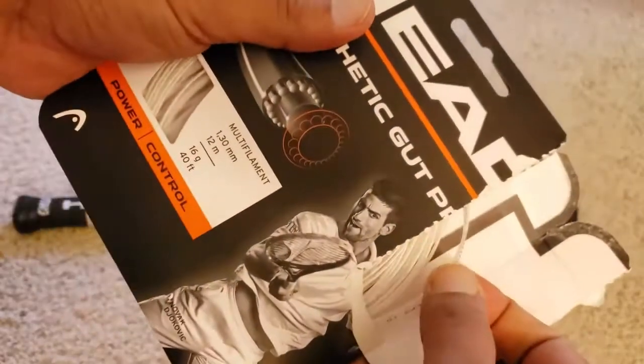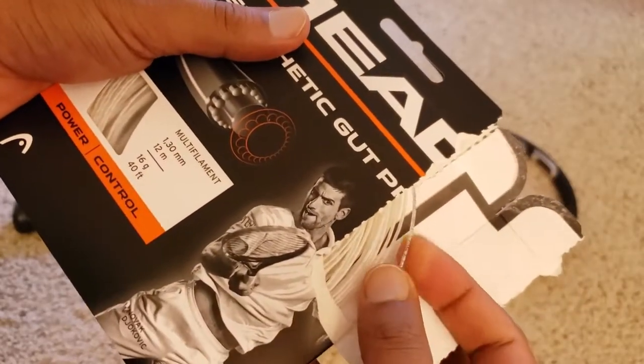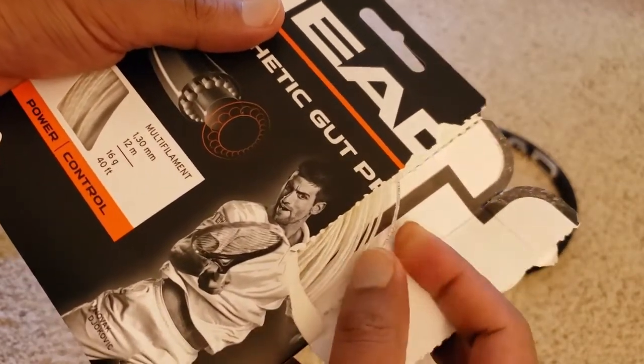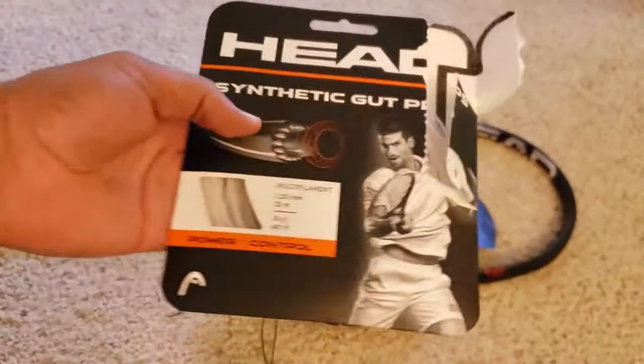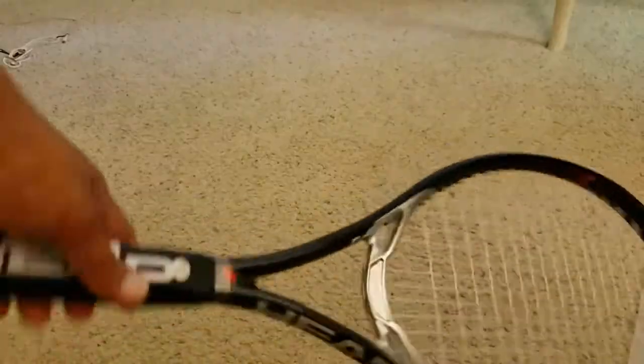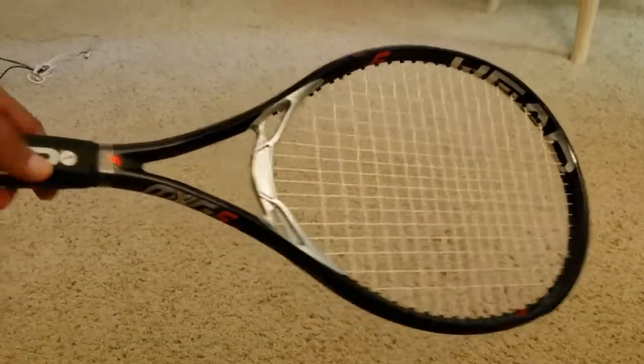When I touch these strings it feels a little bit soft. Polyester would be better than this, but I ordered synthetic to try it out. So yeah, polyester would have been better. This is the synthetic Head string which I ordered.